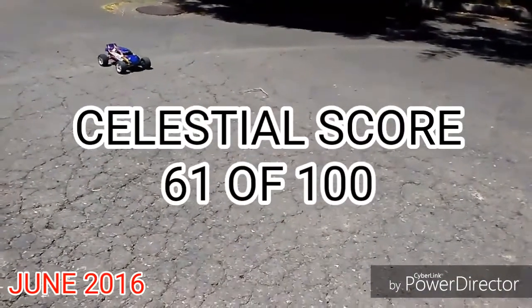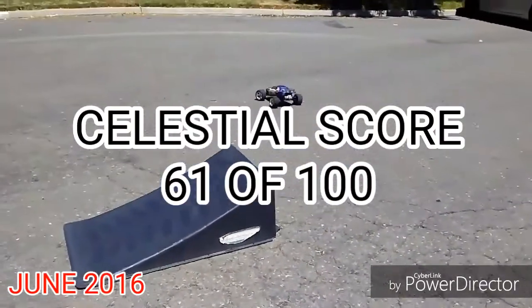Add it all together and the Celestial score is 61 out of 100, which is average. I think the VXL model can do a lot better than this.